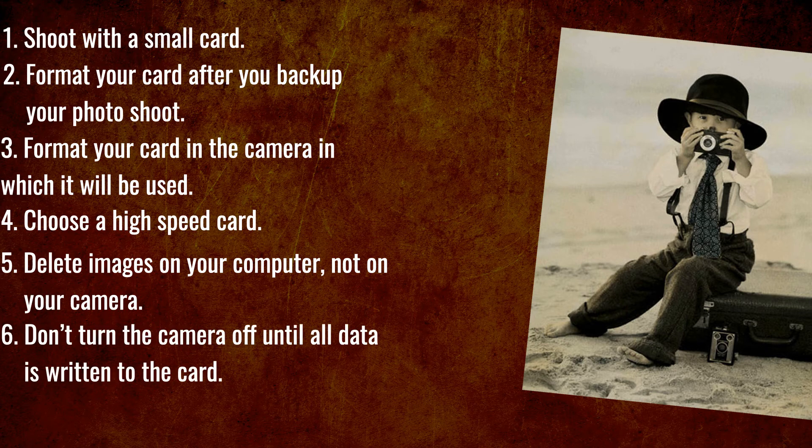Number six: don't turn off the camera until all data is written to the card. If you turn off the camera prematurely, you lose data and may corrupt the card. Most cameras have a light that indicates when data is being written to the card. Turn the camera off after the light stops flashing.